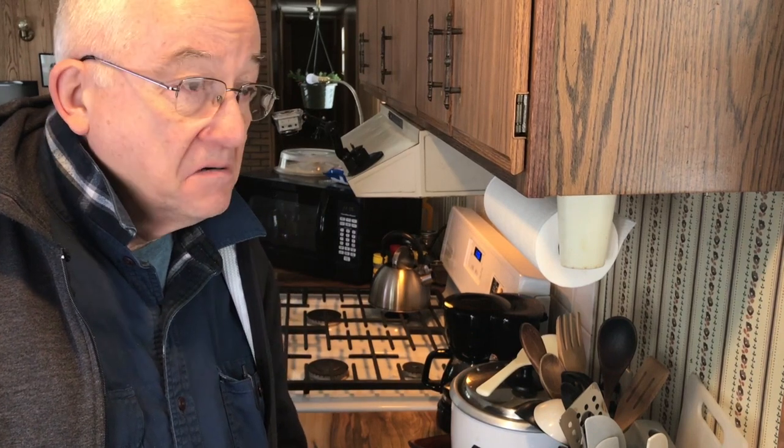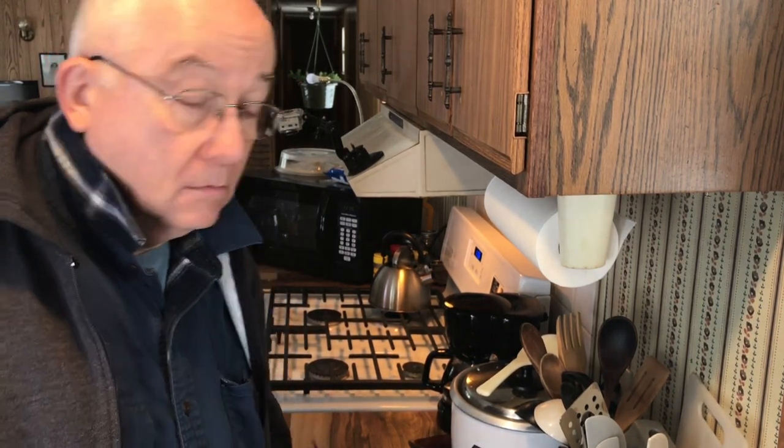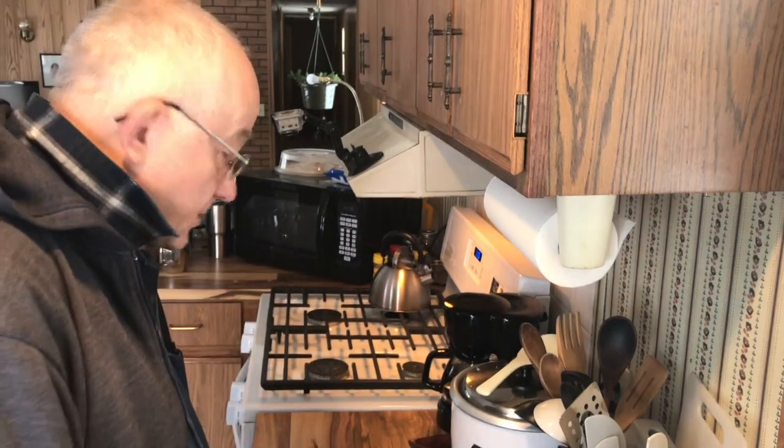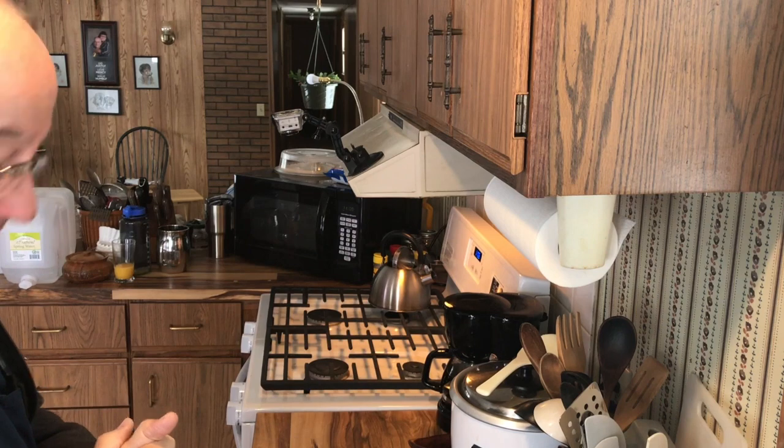Gonna make some pancakes for breakfast. How's that sound? Why not? So pancakes — let's see, we need some flour.